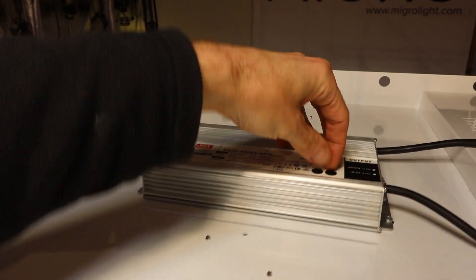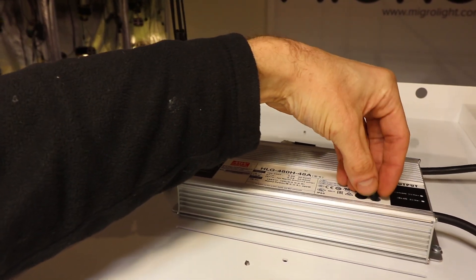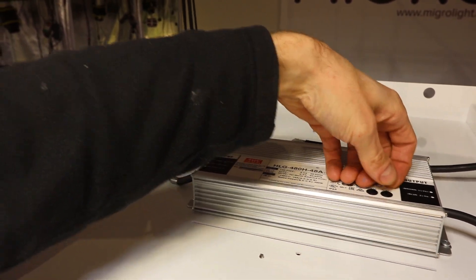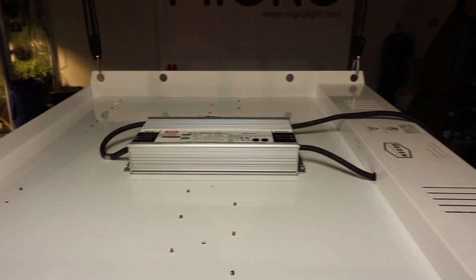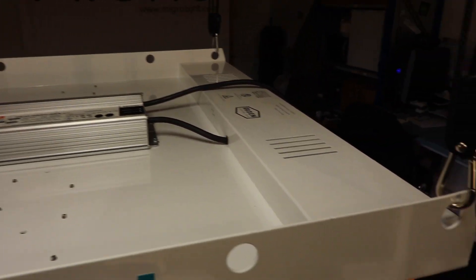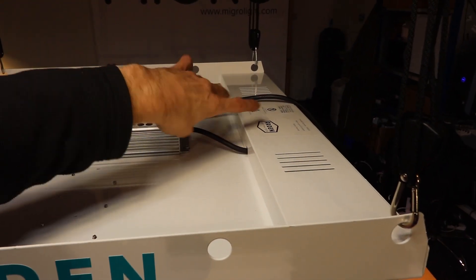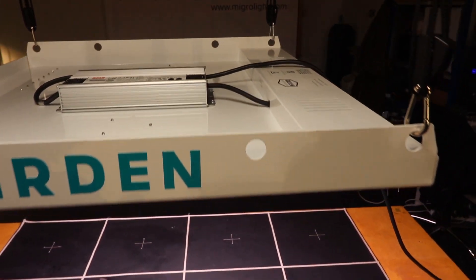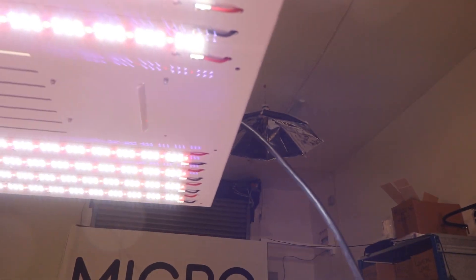There is dimming adjustment but you've got to take the little rubber bung off and use a screwdriver to adjust, with the usual warning about it. It has a plastic screw inside that can wear and be problematic, so it's not for everyday use — just infrequent use.